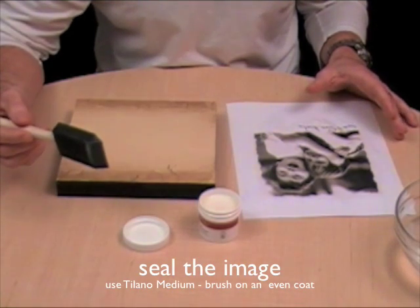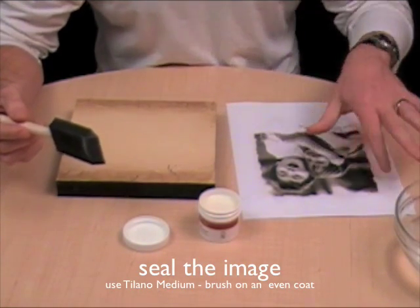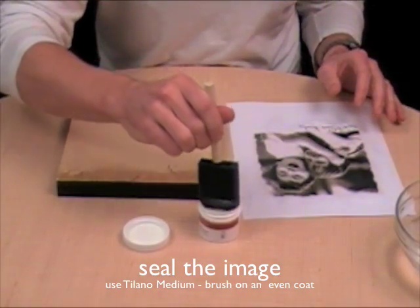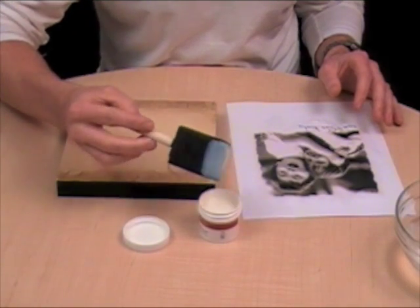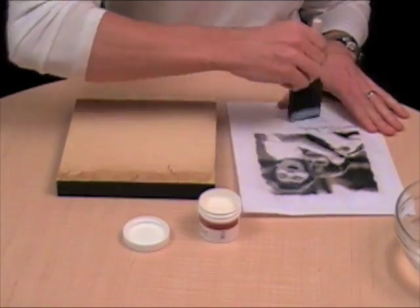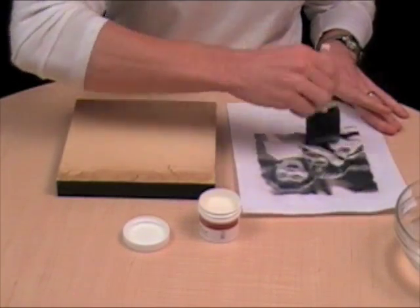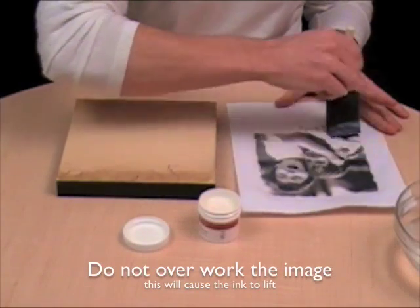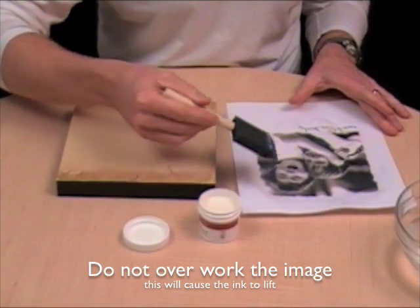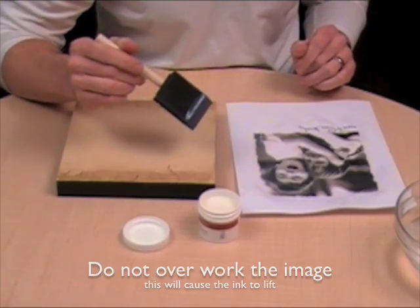So now you're ready to seal your image. The first thing you do is you want to seal the image of your photograph and you're going to use the Tylano medium by dipping your brush in about half an inch, then quickly work over the surface of your photograph, going back and forth and making sure that you get a nice clean coat over the surface, but not to overwork it because if you overwork it then the image will lift. So just about what I've done right there is just about right.